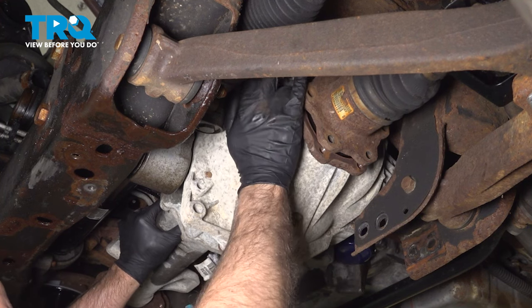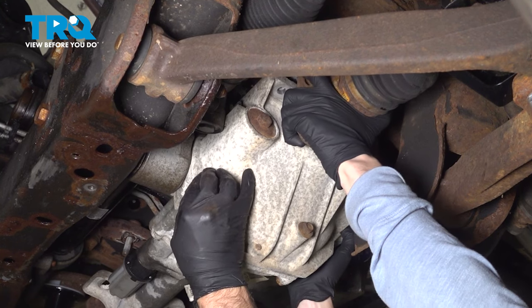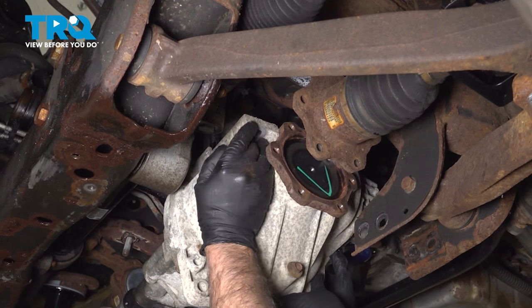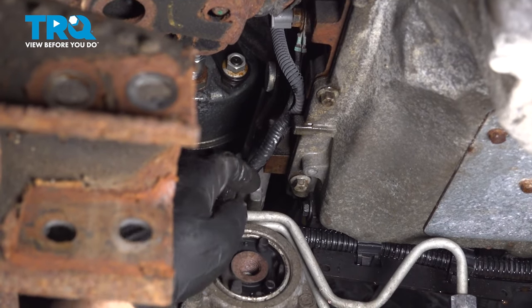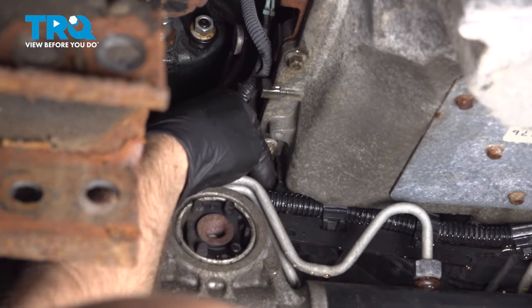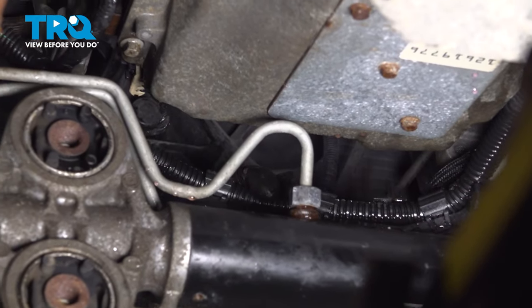There we go — drop this down. I'm going to use a 10 millimeter socket, take this bolt out right here, and this wiring harness will slide. Then you can remove it and slide it out of the way.